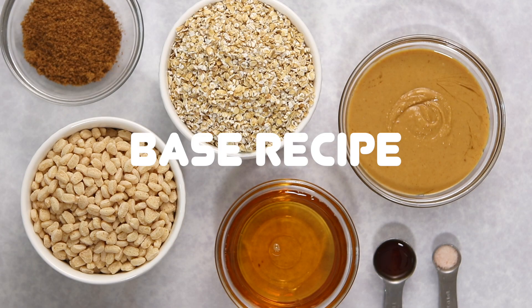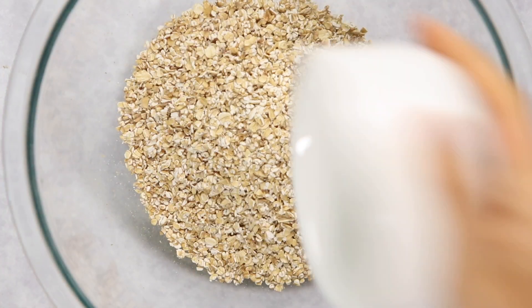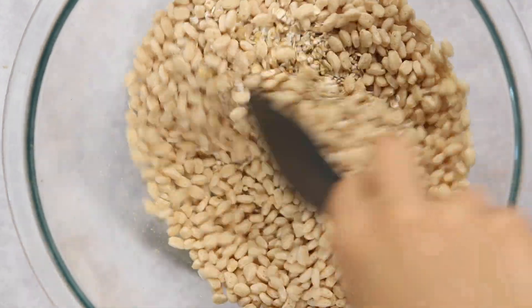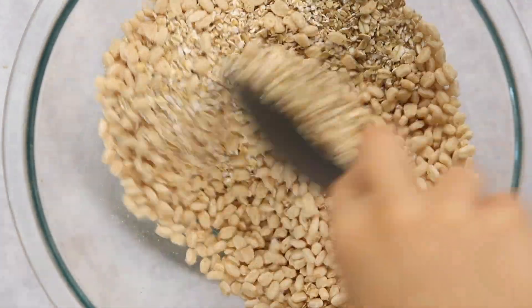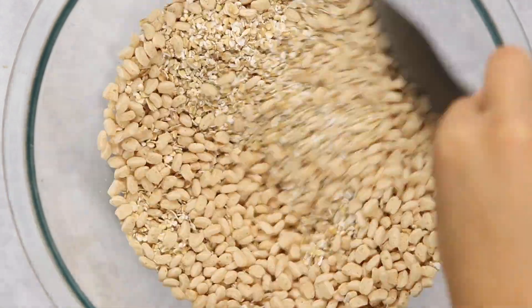Our base recipe for the granola bars requires only five essential ingredients. The bulk of the granola bars is going to be a mixture of quick-cooking oats and puffed rice cereal. I'm adding them to a big bowl and mixing them together, so that once I mix all the liquid ingredients together it'll be really easy to pour over the dry ingredients.